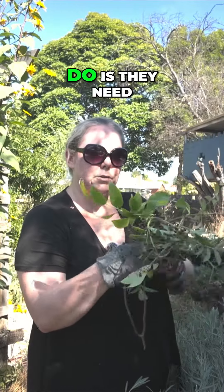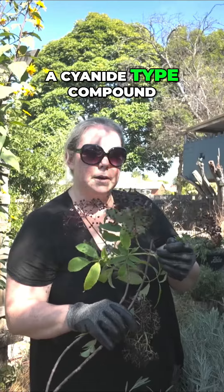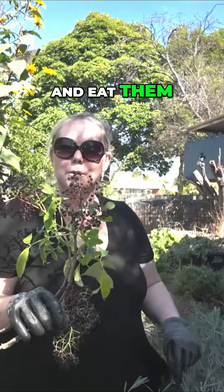These elderberries need to be cultivated properly. If you eat them raw, they have a cyanide-type compound that can make you quite sick, so don't just grab elderberries off the tree and eat them or you will feel quite ill.